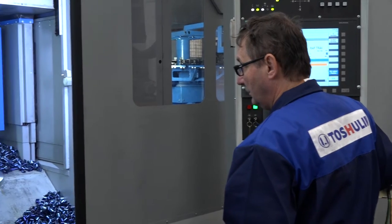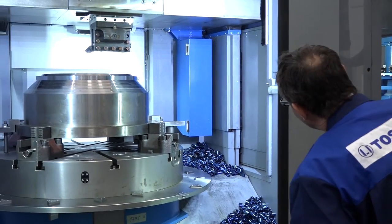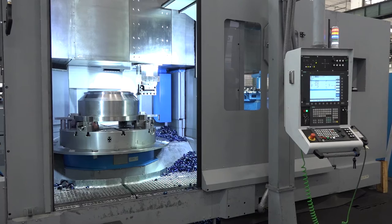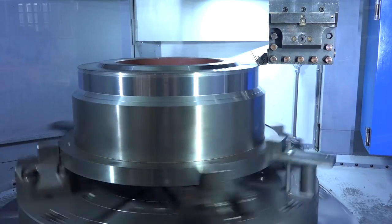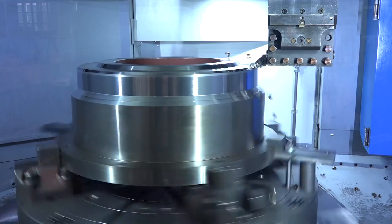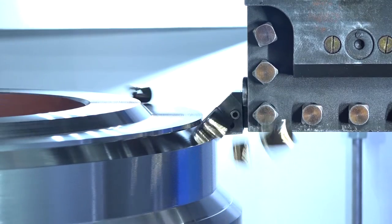When you talk about build quality, what do you mean — the makeup of the construction, everything from the base to the column? When you see the quality of the castings they use and the machining done in-house, it shows the level of quality of the machine. The way they're put together — the hand scraping, the grinding operations, and the accuracy — is a telling point when you come to use the machine. It's a vertical lathe, as we can see here.